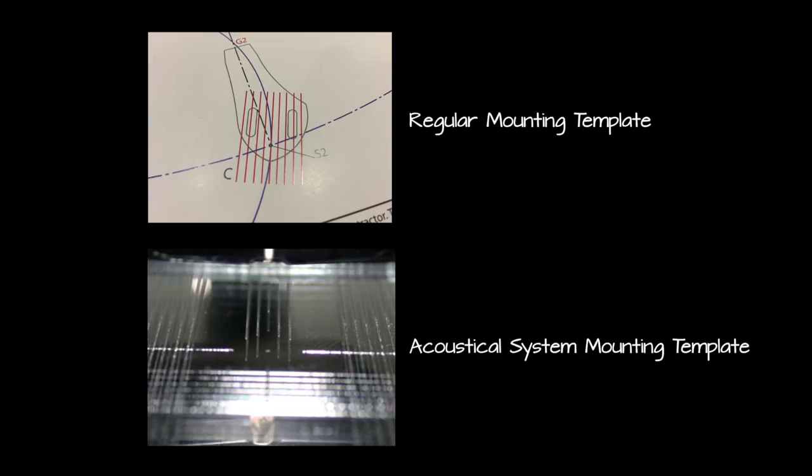Let's take a look at how the Acoustical Systems template compares with common templates. On the top we have a regular template; on the bottom we have an Acoustical Systems mounting template. Notice this template has a mirror surface with two layers of grid lines printed on the top and on the bottom. The reason there are two sets of lines is because it allows you to prevent any parallax distortion. Before you align the cantilever, you should establish a proper viewing angle by lining up the top layer's grid lines with the bottom layer. You cannot achieve this with templates that have only a single layer of grid lines.